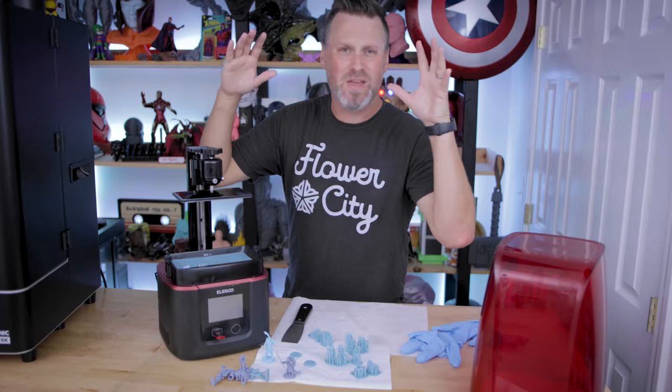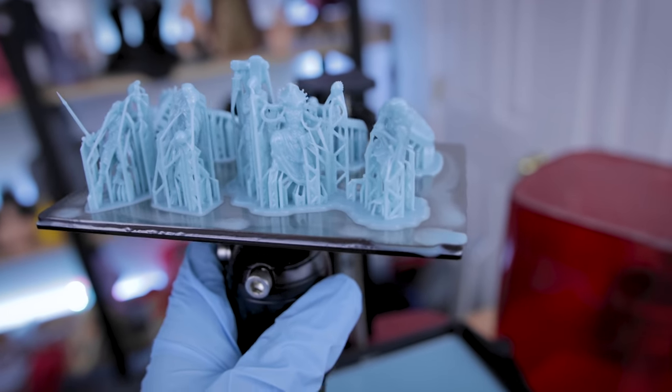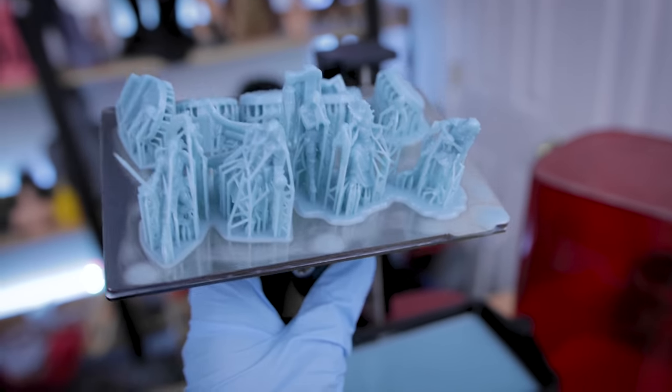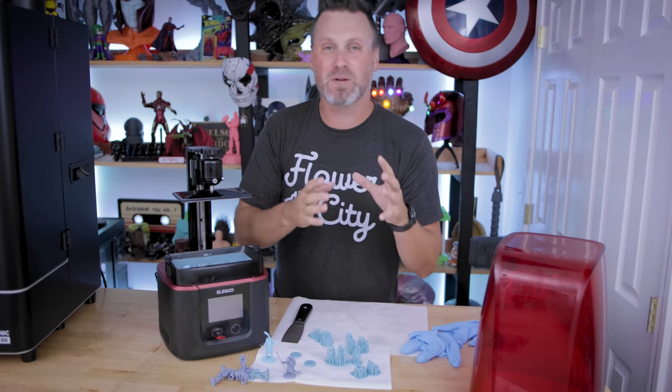Hey everyone, Uncle Jesse here. Today I want to be talking with you about resin 3D printing and a way that you can make it so that your prints aren't nearly as fragile as they typically are.